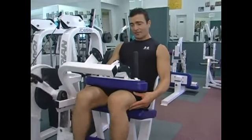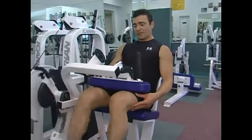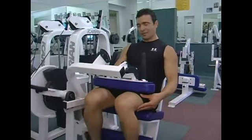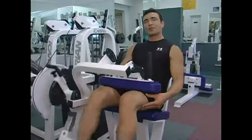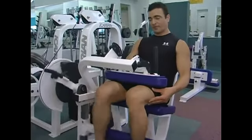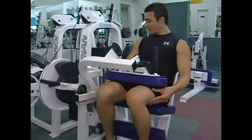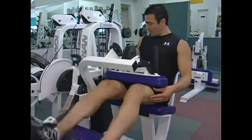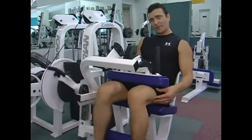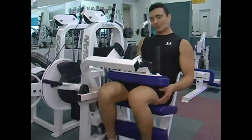Get a nice three-second negative. As you're going through your set, you'll start to feel your hamstrings begin to burn, which is an indicator that you're getting what you want out of the exercise — safe, effective overload. When you complete the exercise, make sure you haven't let the plates touch through the range of motion. This keeps constant tension on the hamstring muscle.